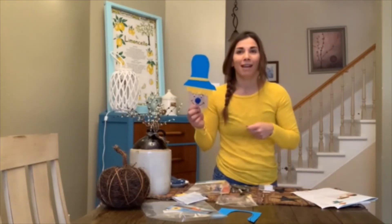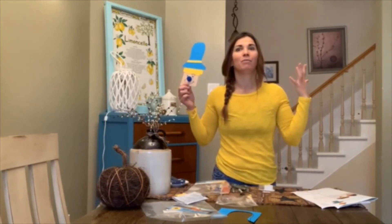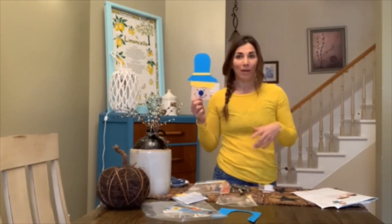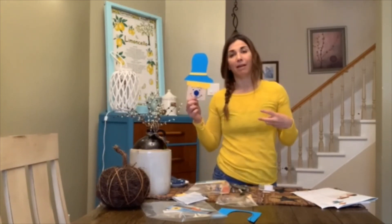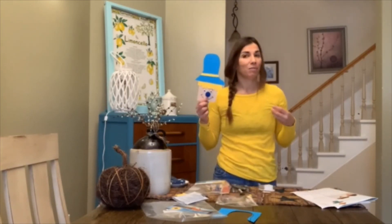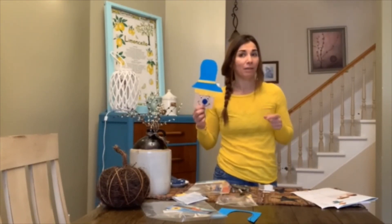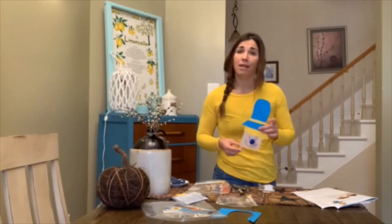Soon enough it's October, and with October comes all the wonderful things of autumn — we have apples, Thanksgiving, yummy desserts like pumpkin pie, and at the very end of October, we also have Halloween. Next week's craft, we will be making a jack-o-lantern pumpkin.